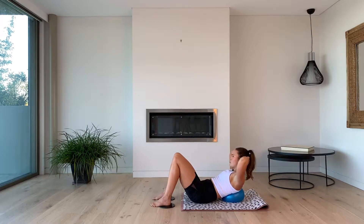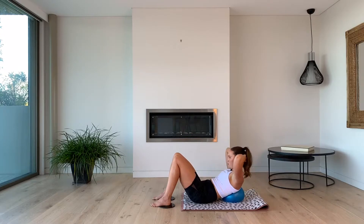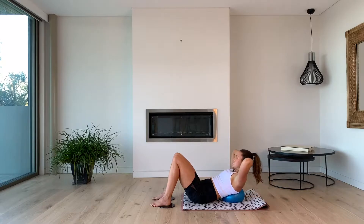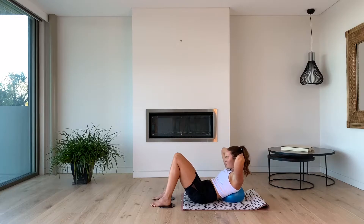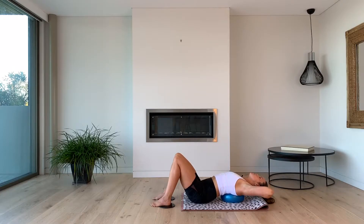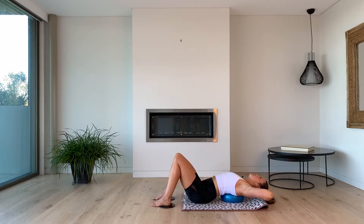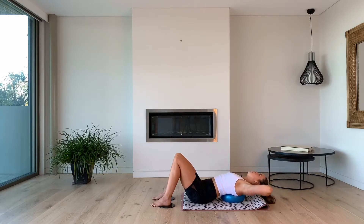You can do this one without the ball as well if it's a little too much or if you don't have one. We're going to go for eight more like this, then we're going to hold that curl. Use that exhale — breathing out through pursed lips as we curl up, just like we used to do as we blew out birthday candles. Last four, last three, two, last one — we're going to hold it up.